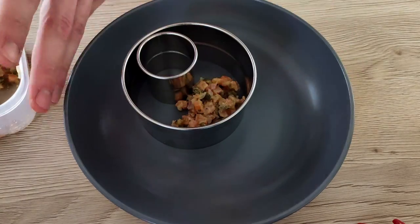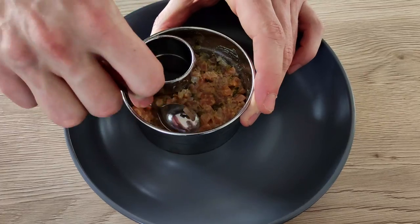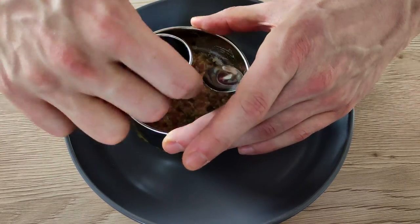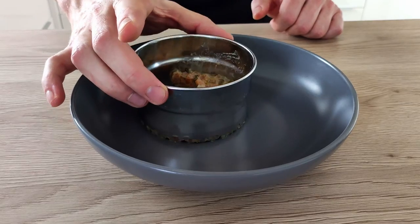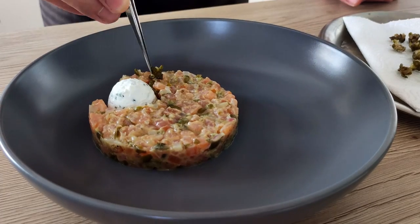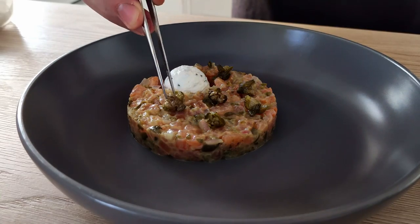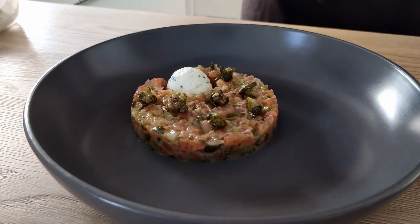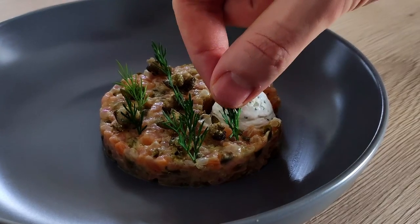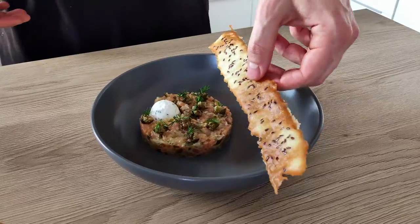So I start with the Salmon Tartare. I'm gonna use two rings so I create a nice shape. Then I put a nice big dot of sour cream with the chives, some crispy capers on the top, and finish it with fresh dill. And the last thing is my chips on the side.